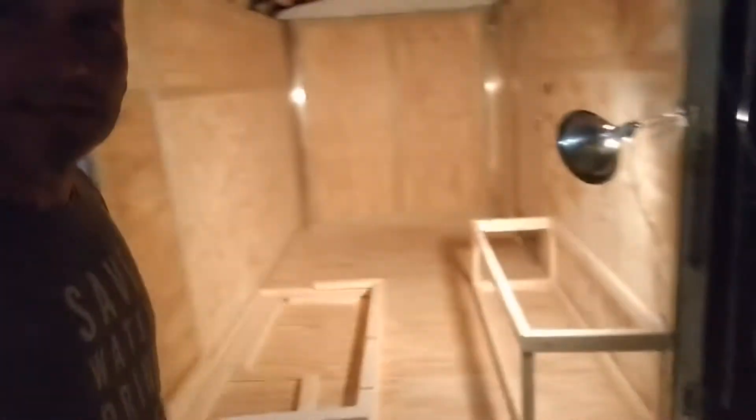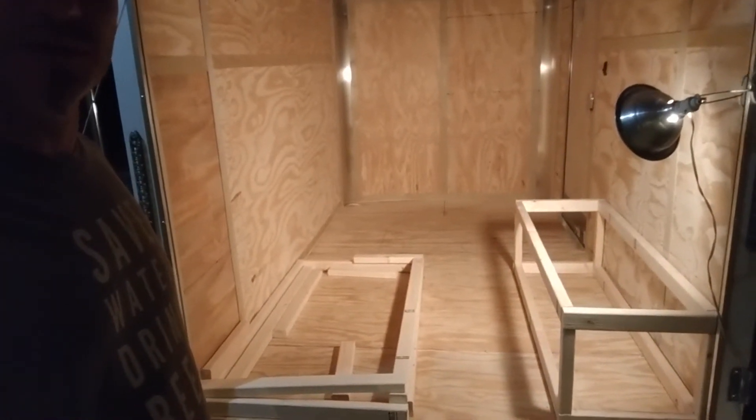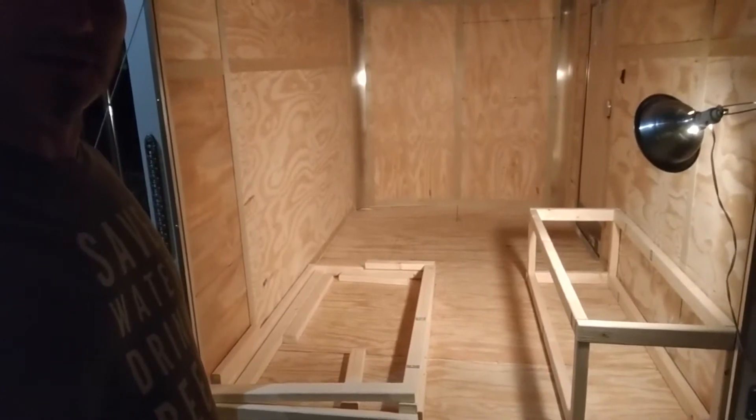Hey everybody, day two of the trailer conversion — thanks to Ian who's on the other side of the camera for his help. What you can see here is our initial layout of what will be two benches and then ultimately turn into beds.